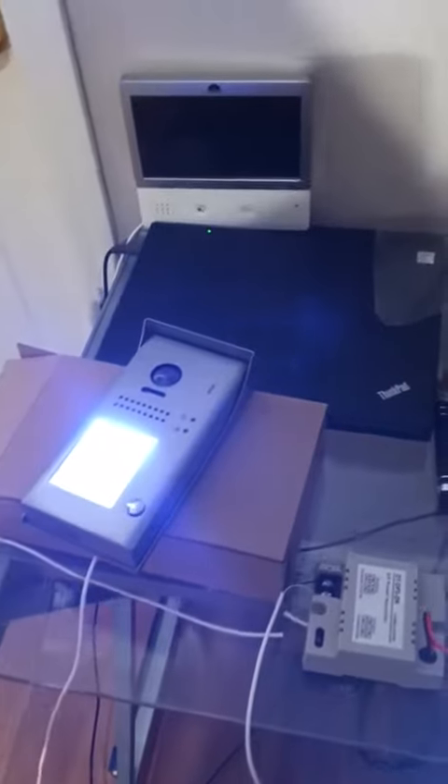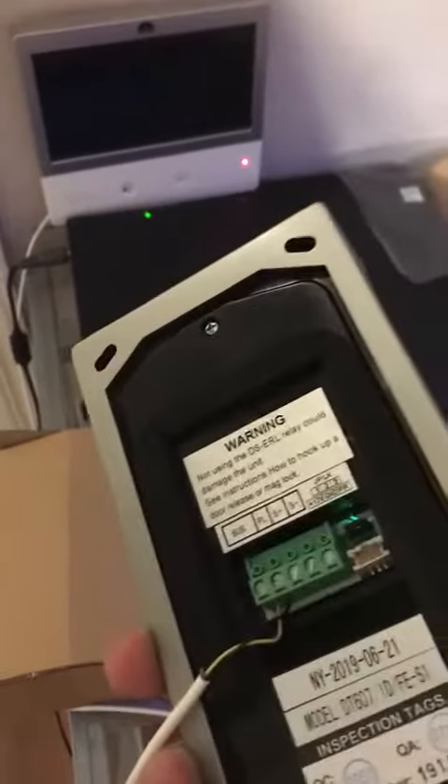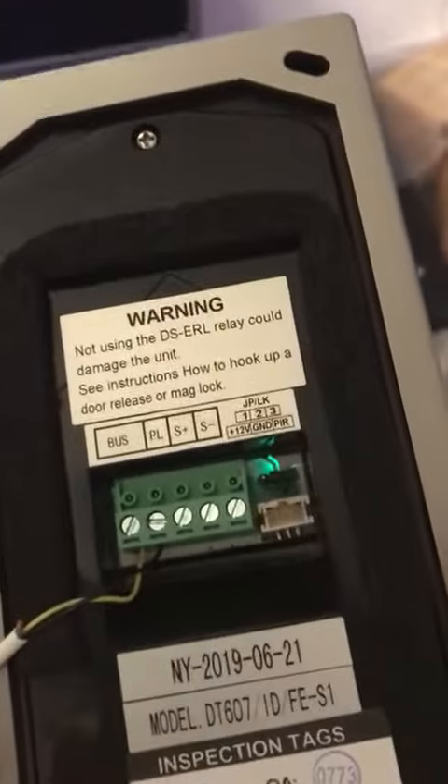Hey guys, just a quick video I'm doing with the two-wire easy system. This is a two-wire system, a simple bus. Simon from New York City Wholesale Intercom is the one who has it — great guy. You can see here it's just two wires connected to this little bus over here, and then the other two wires go straight into this intercom. You can power up the door directly from the back.